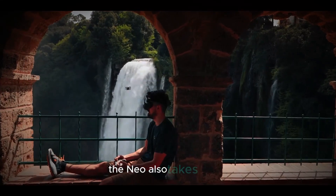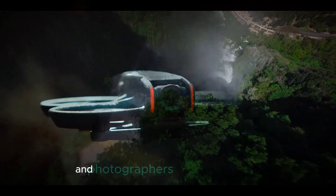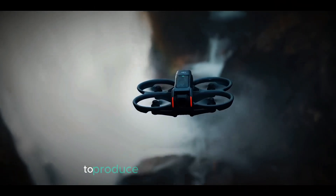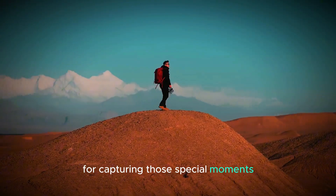In addition to video, the NEO also takes 12MP photos, making it a versatile tool for both videographers and photographers alike. With the ability to produce clear and vibrant images, this drone is perfect for capturing those special moments from unique perspectives.